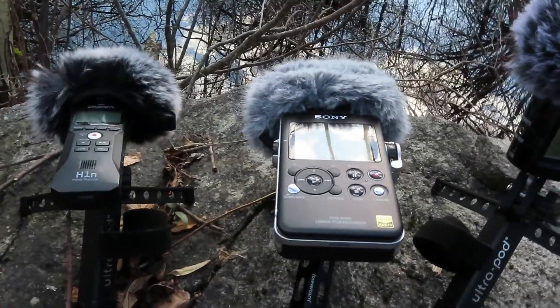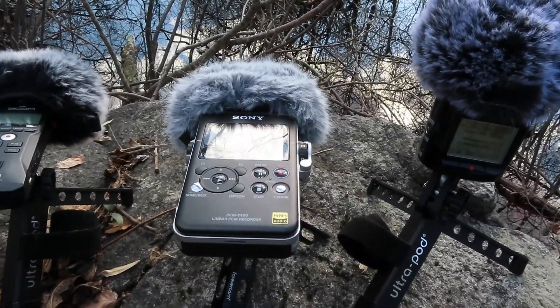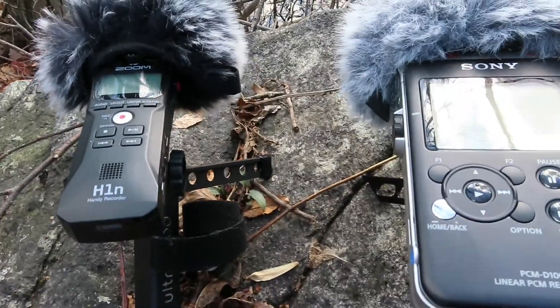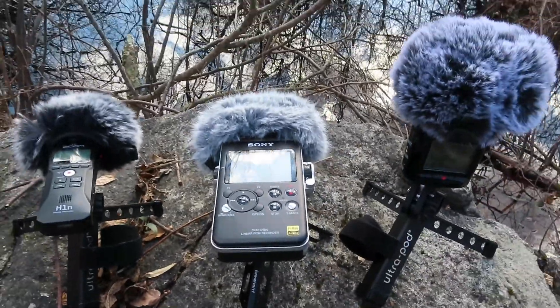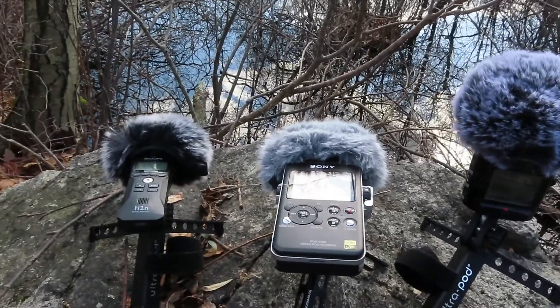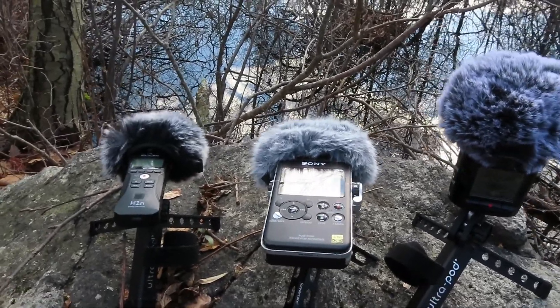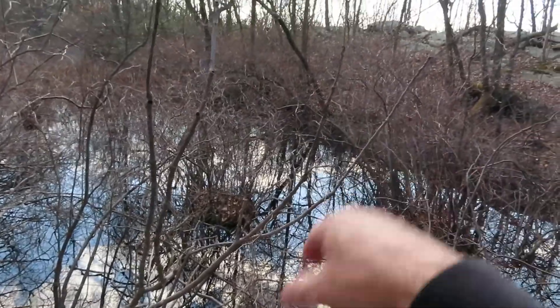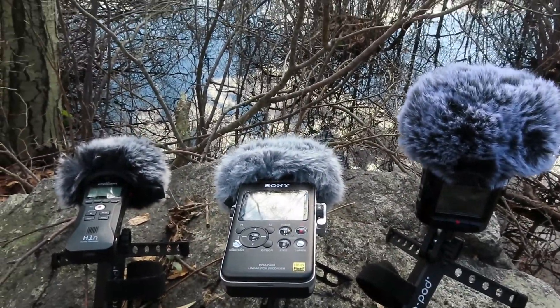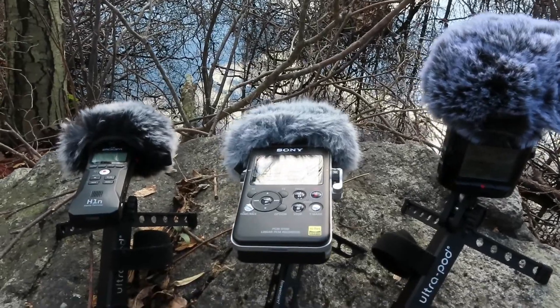I'm going to start off with all three recorders set up for maximum audio. The sound sensitivity is turned up all the way to maximum on all three of them, just to get a level set on this. There's plenty of noise around here — I have a jet flying over, and there's a highway about a half mile away that sometimes adds highway noise. That's no problem to filter out later, but I just want to get the raw sound.